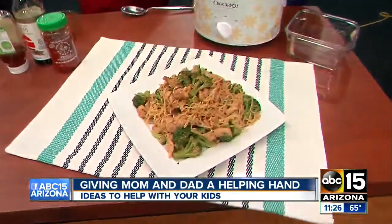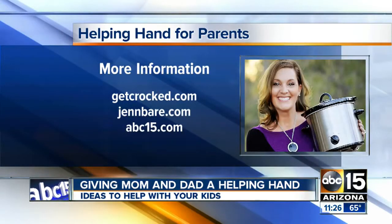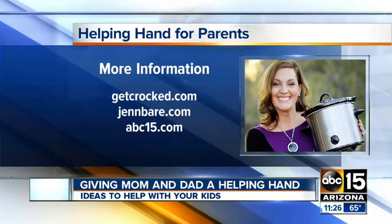It's a great substitute if you're really craving Chinese takeout — a lot healthier, right? Yes, a healthier option. All right, where can people find these recipes, Jen? Both of these recipes are up at GetCrocked.com today. All right, thank you so much.